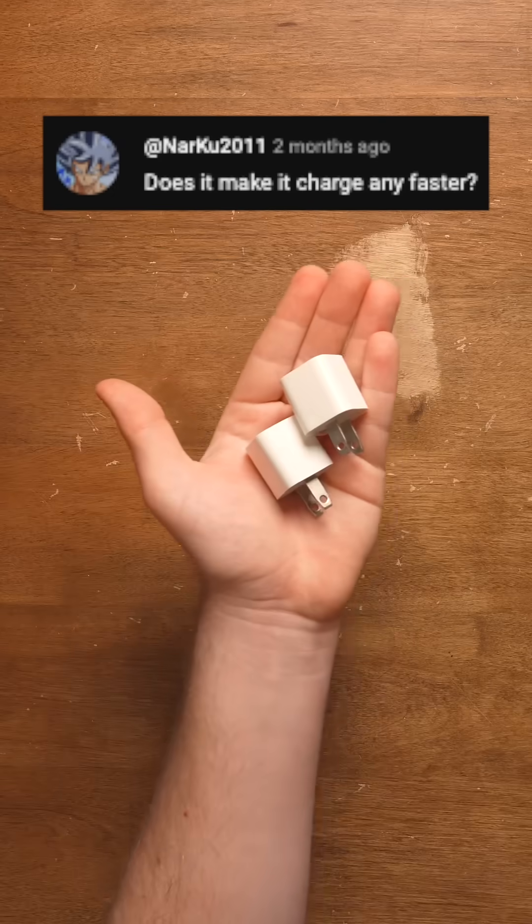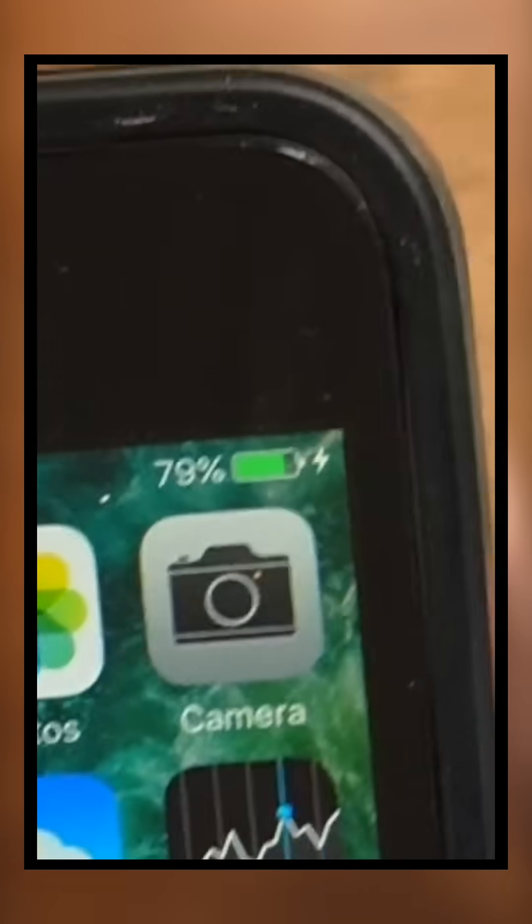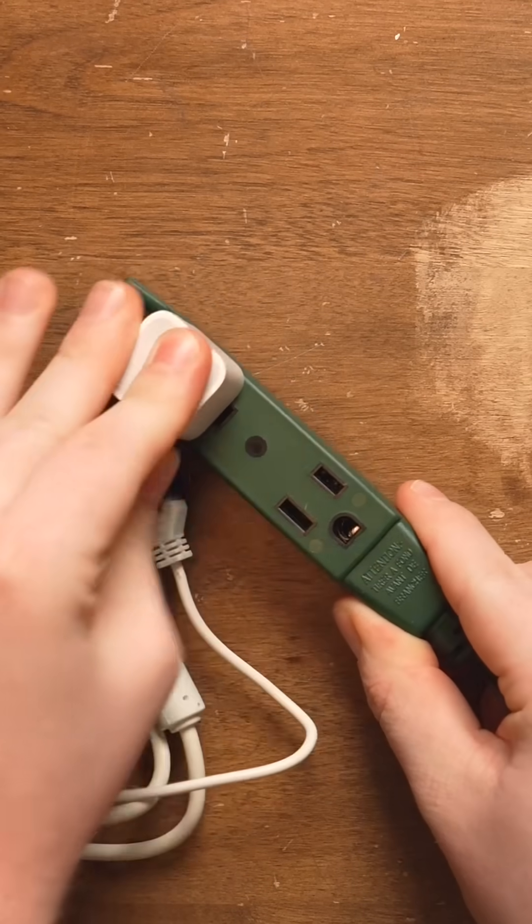Does 5 plus 5 equal 10? These are two Apple 5-watt charging bricks, and this is a cable with two USB ports on it. With it, I've been able to show you charging one iPhone with two chargers at the exact same time. But does 5 plus 5 equal 10? Does it actually transfer more power? Well, allow me to test that theory.